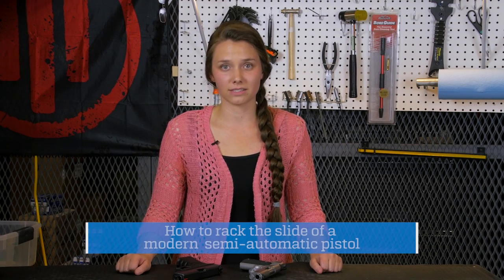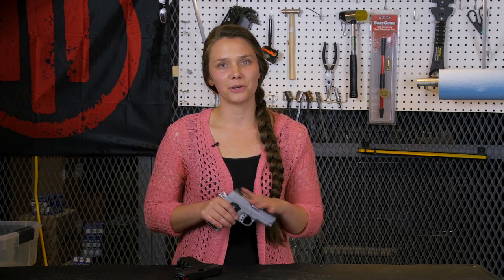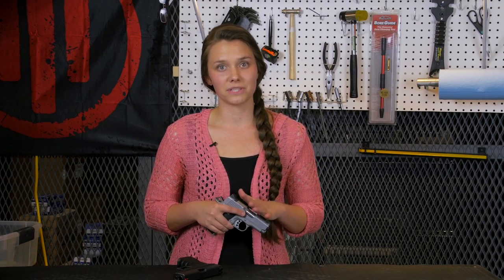Hi, everybody. I'm McKenger with the National Association for Gun Rights. Today, I'm going to show you how to rack the slide of a modern semi-automatic pistol, like this one. Lots of people who are new to shooting tend to shy away from semi-automatic handguns because they're intimidated about not being strong enough to rack the slide. However, I'm here to tell you that racking a pistol slide isn't about your muscles — it's about your technique.